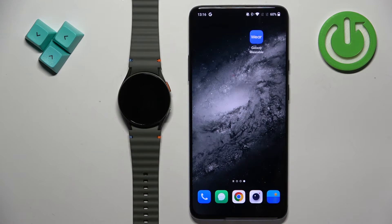Welcome. In front of me I have a Samsung Galaxy Watch 7, and I'm going to show you how to set an image as a watch face on this watch — basically how to use your own picture or an image as a watch face.